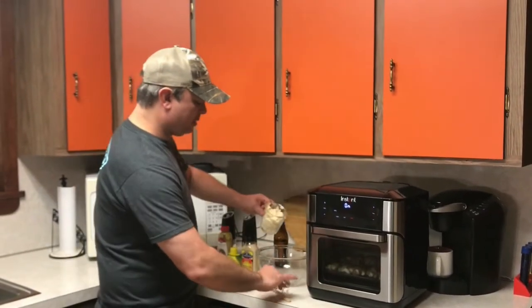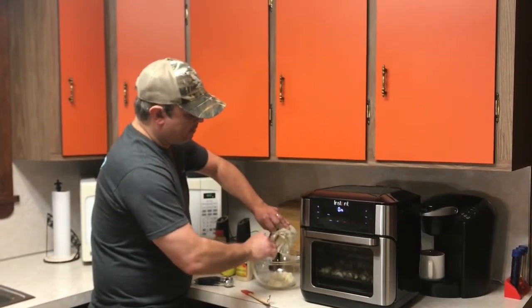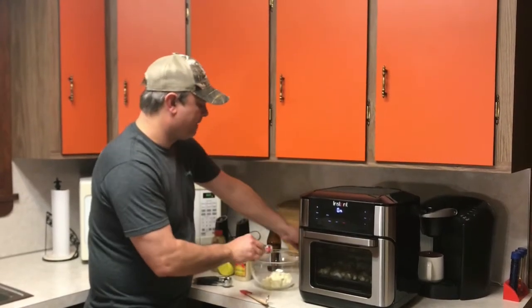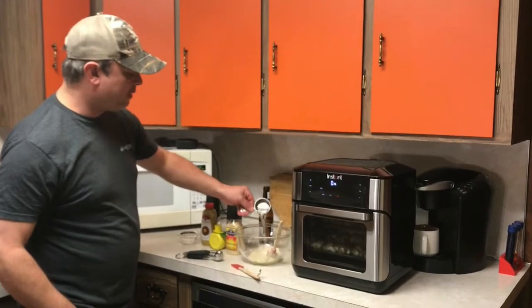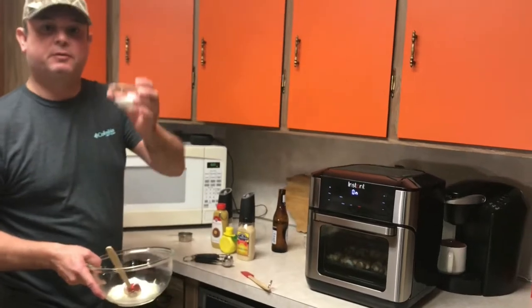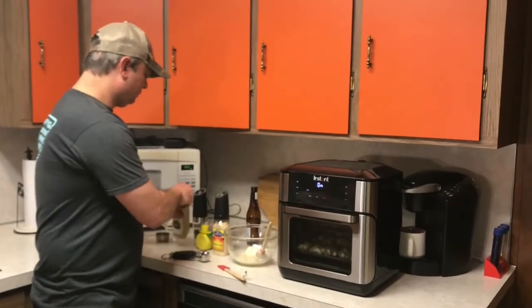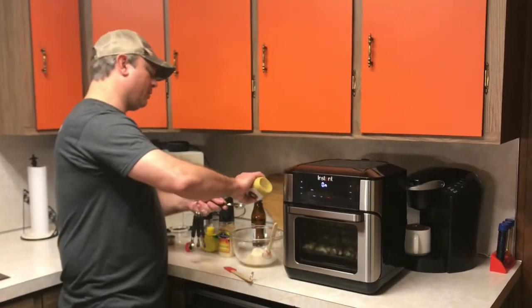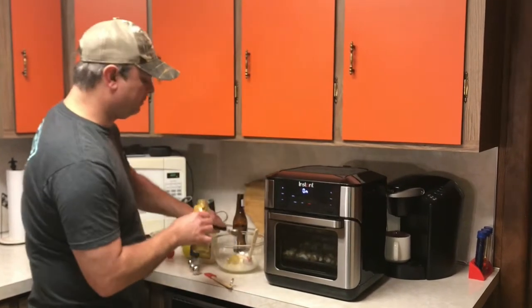I've got a cup of mayonnaise. I've got a quarter cup of white vinegar — you can use apple cider vinegar if you want, I'm using white vinegar. I've got two tablespoons of sugar — sugar, not salt. I've got one tablespoon of brown mustard, this is like a Dijon mustard.